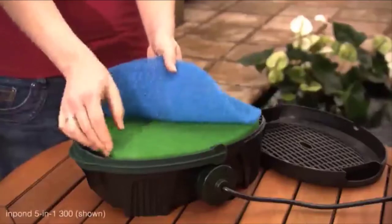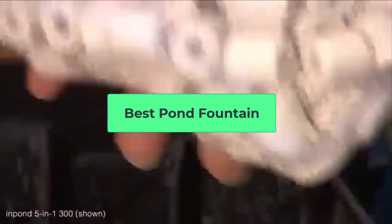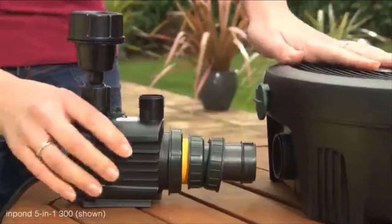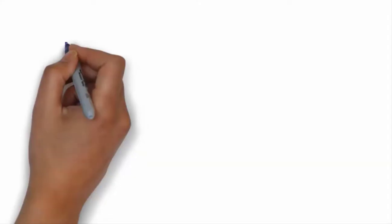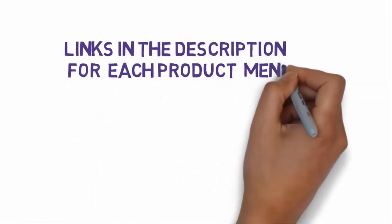Hi, welcome to my video. Today I will help you choose the five best pond fountains on the market. I have made this list based on my personal research, trying to rank them based on price, quality, and more. Links are included in the description so make sure you check those out to see which one fits your budget.